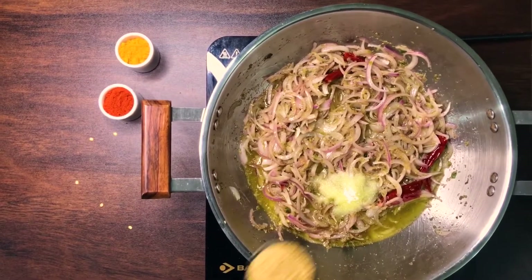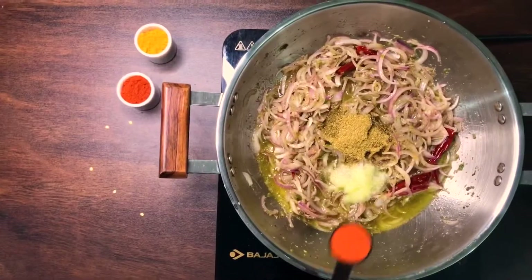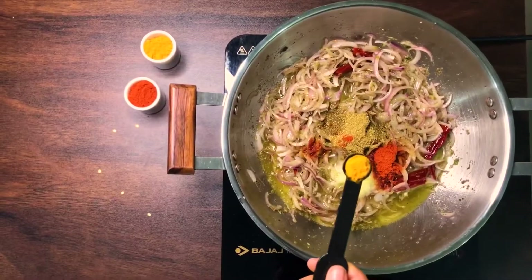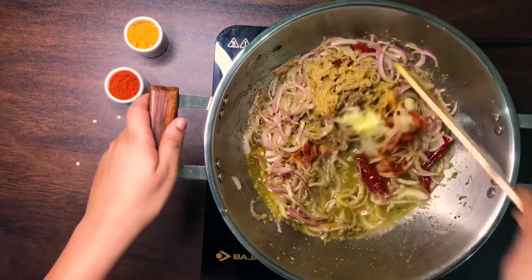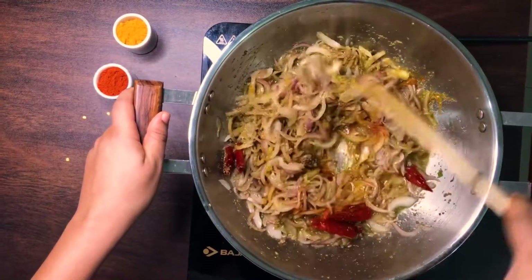Add 2 tablespoons of coriander powder, 1 teaspoon of chili powder, 1 teaspoon of turmeric, and give these a good mix. Cook until the oil starts to separate.